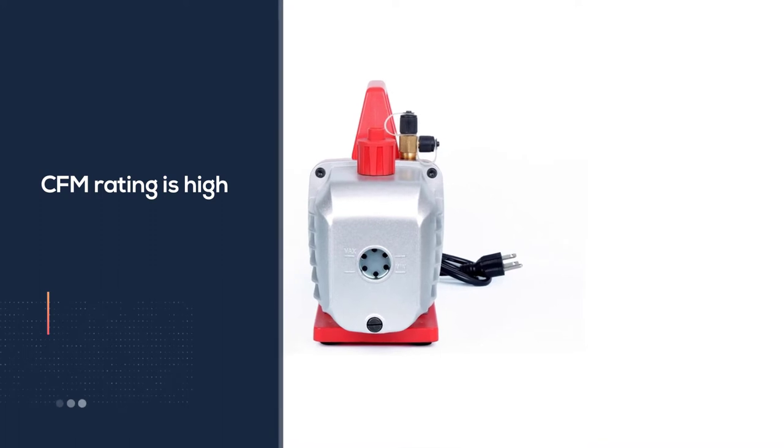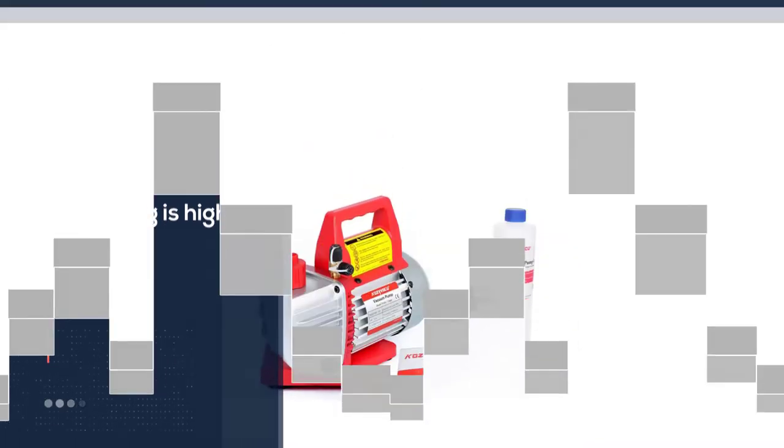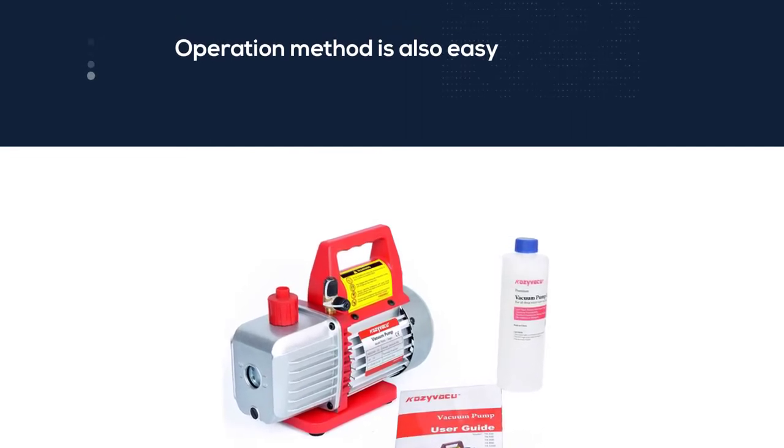The operation method is also easy due to the high torque design. Maintenance is free as well. It features lightweight cast aluminum construction for maximum durability.